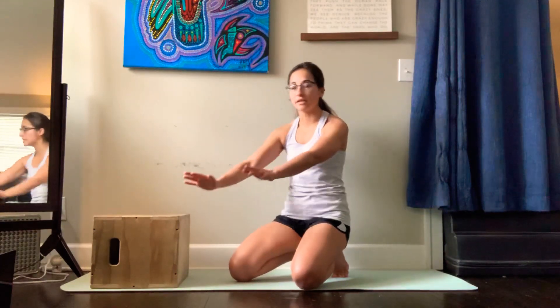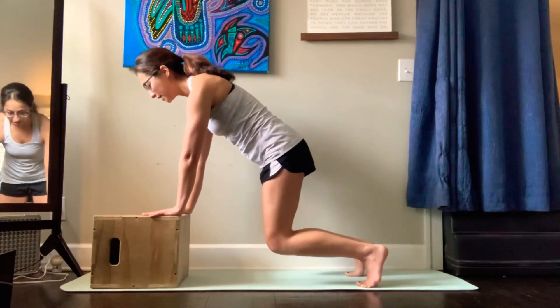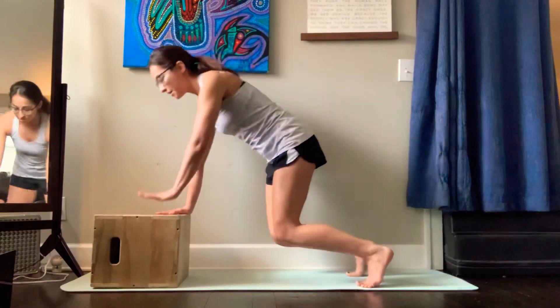You'll also notice my chest is staying straight — I'm not rotating as I'm picking an arm up. It looks like this: you get in a low bear position, and if I'm picking up my left arm, my left arm is not the one picking up.